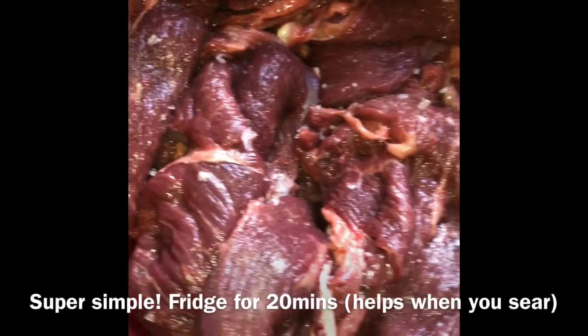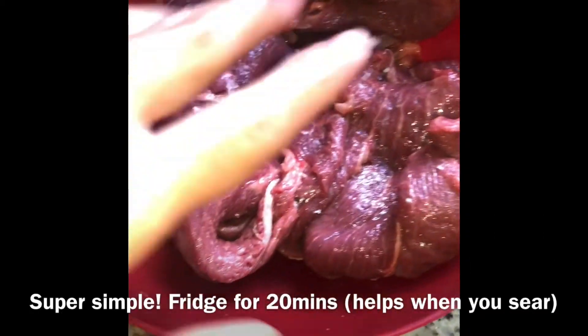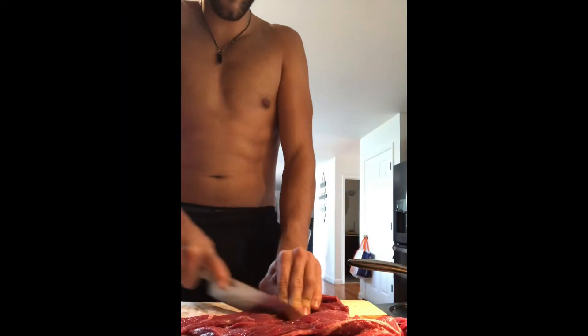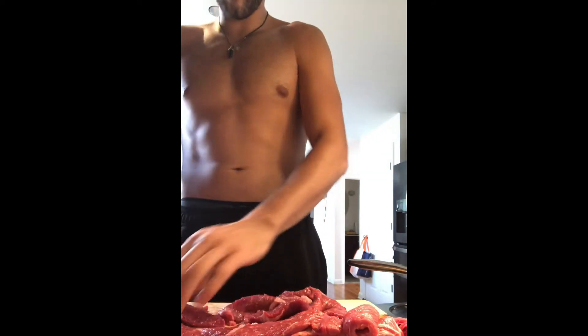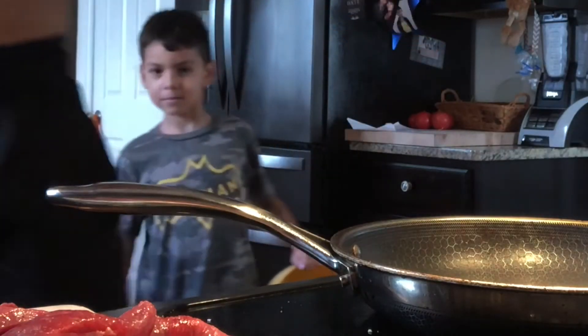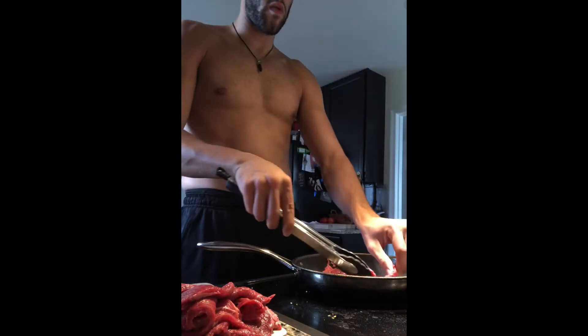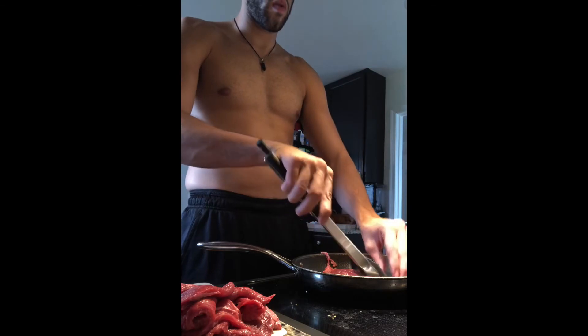Super simple. I'm going to put this in the fridge for about 20 minutes so that it'll get cold. Add about two cups of rice, four cups of water. Two cups of rice.